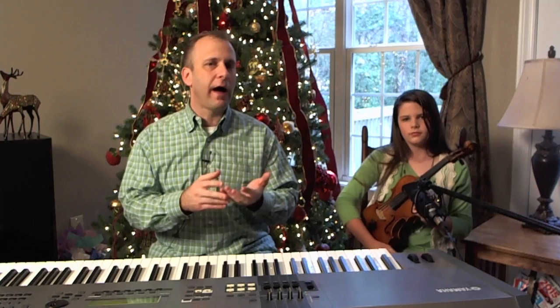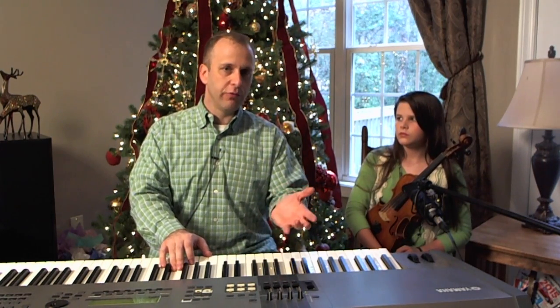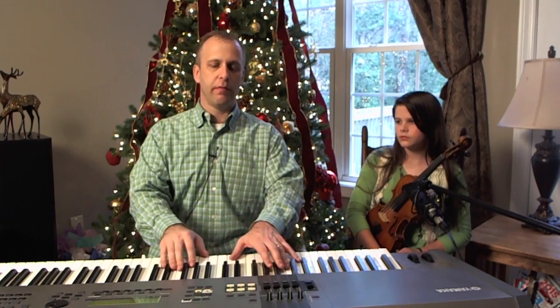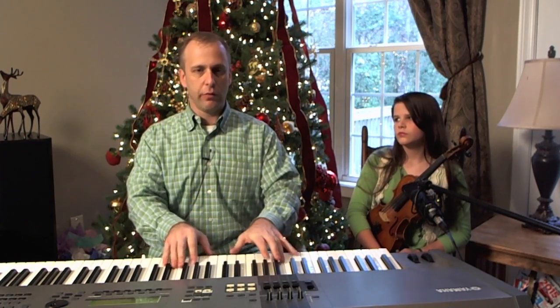Now let's talk about rhythm. Depending on where you are and what you like and what your church likes, you may or may not really want to do all the rhythm that I do. But when I play this, I'm doing some rhythm — not really complex, but just something like little syncopations there. Nothing huge, but something to make it a little more interesting. You can play it straighter as well if that's what works in your church, but I use a little more rhythm than that.